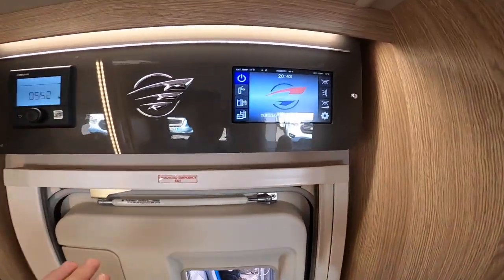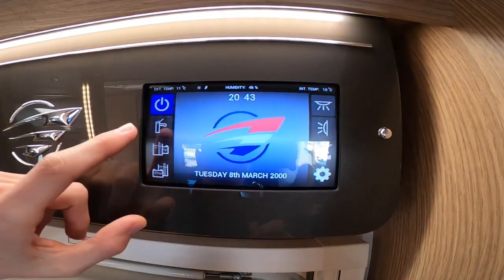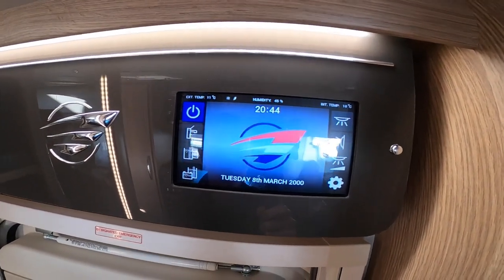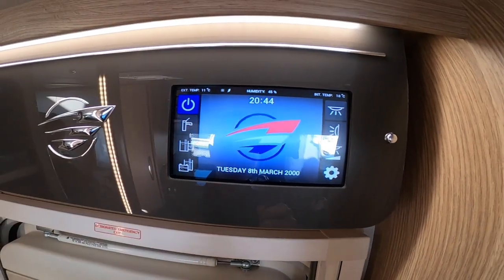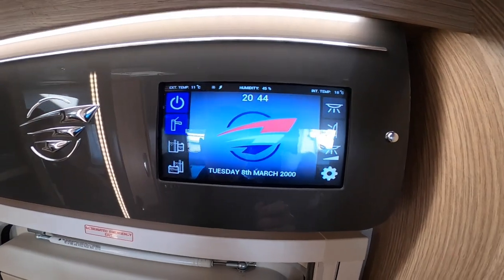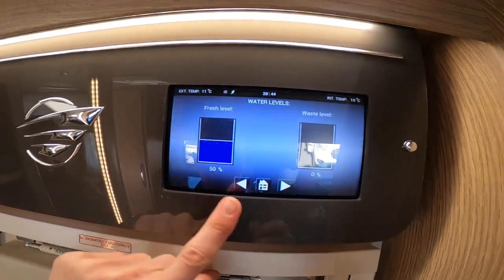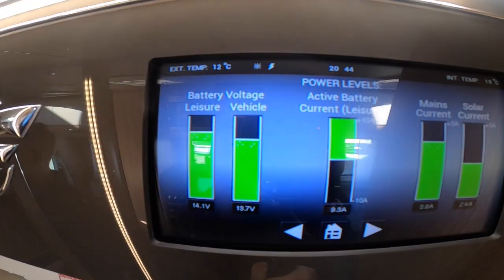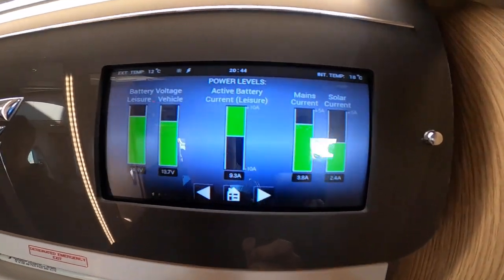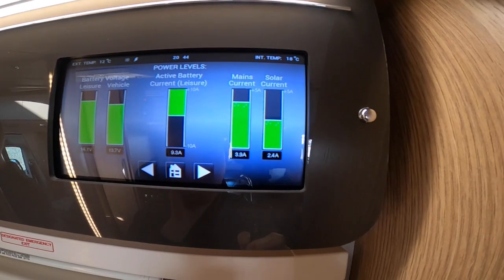Once inside the vehicle, above the habitation door is your main 12-volt control panel. It'll indicate here if you're hooked up on mains 240 electric. Going through the switches: you've got your on/off which will turn the vehicle on or off — either 12-volt or, if you're hooked up, 240-volt for all three-pin sockets to work inside. You've got your pump which you have to have on to use the shower, toilet, all the taps, and external shower — obviously do not put that on if you haven't got enough water on board. Below you've got your water levels — this indicates your fresh at 50% and your waste at zero. Then this is your battery: leisure is 14.1 volt, 13.7 for your vehicle. Your active battery — always wants to be on leisure — shows the current coming off at 9.3 amp, mains coming in at 3.8 amp, and solar at 2.4.